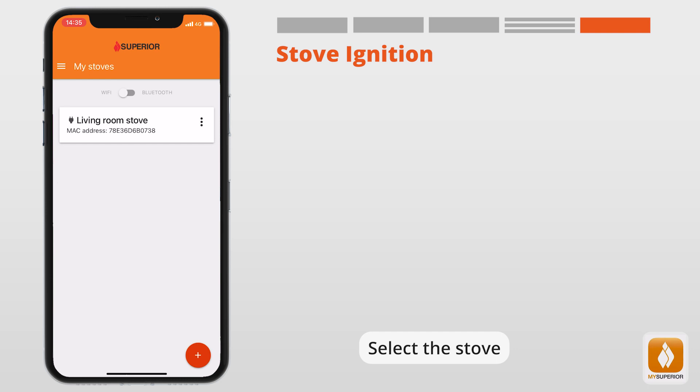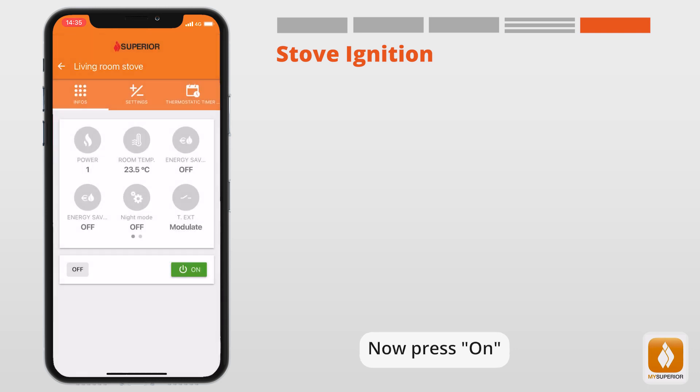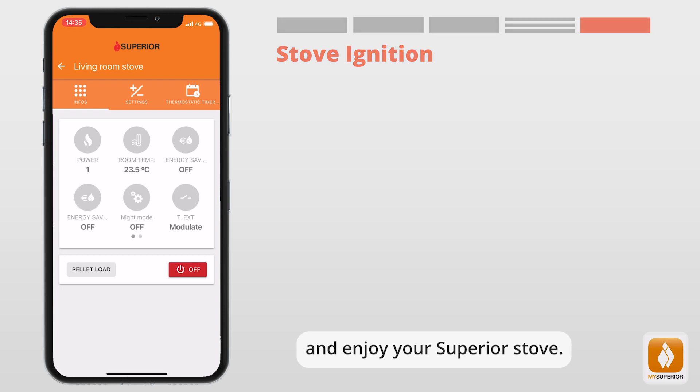Select the stove, press On, and enjoy your Superior stove.